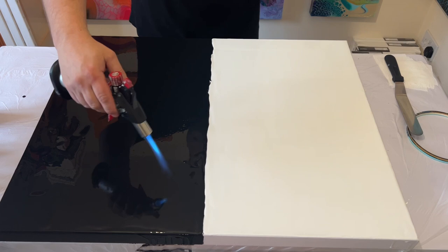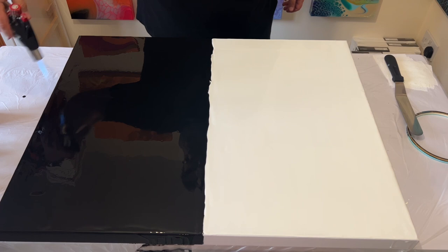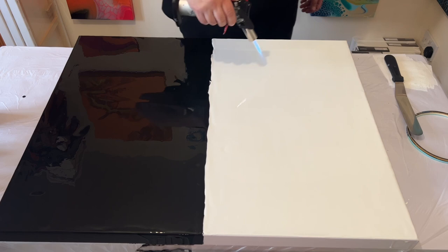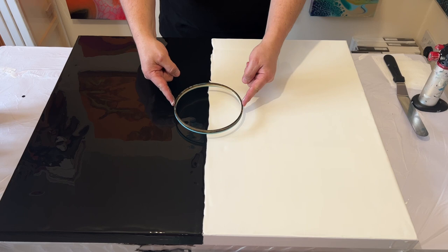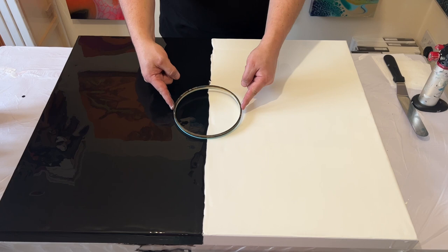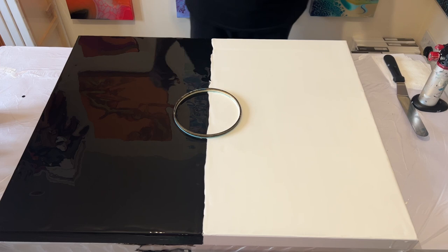I'm using my torch here just to get rid of any air bubbles, which have been created because I've just mixed my paints. By using this I can get rid of all those air bubbles before I continue with the creation. I think that's in the complete center of this canvas, give or take a few centimeters, but it's good enough.